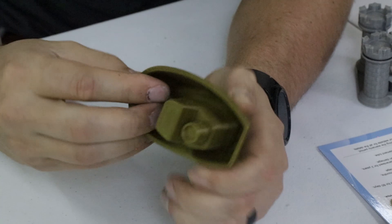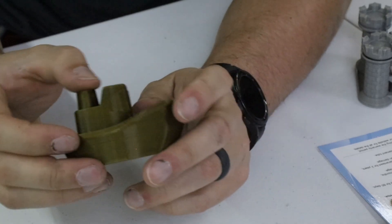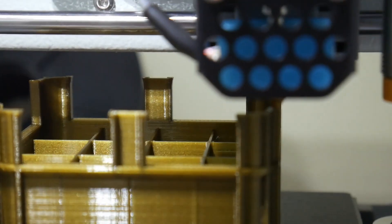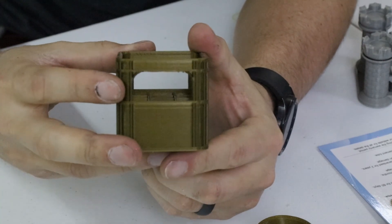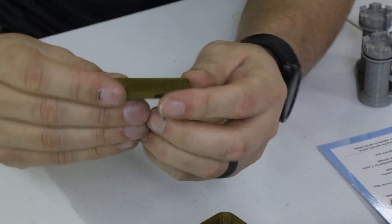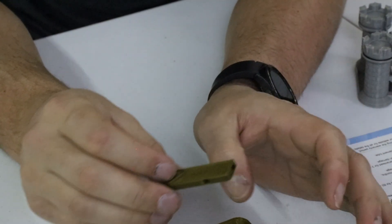I had one under-extrusion line on the boat, which I'm probably going to blame on the filament — it's an extremely old spool, maybe four to five years old. Other than that, the print looks great. Then I printed an AA battery milk crate, which looks absolutely phenomenal. The overhangs came out very nicely with very little droop, and zero stringing. I'm very impressed. Then I printed a small whistle — it works and gets very loud.